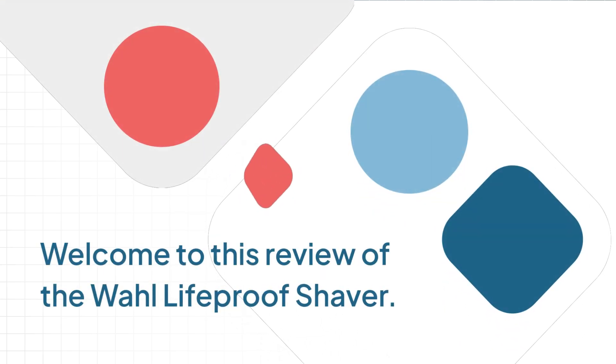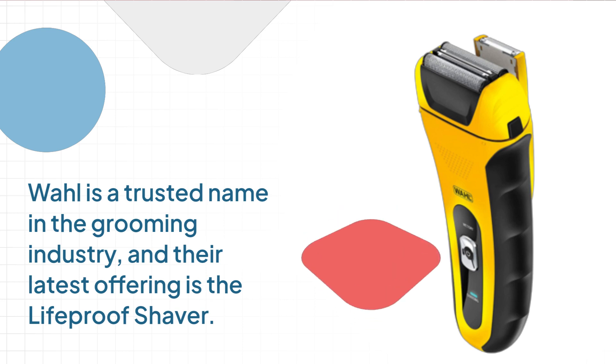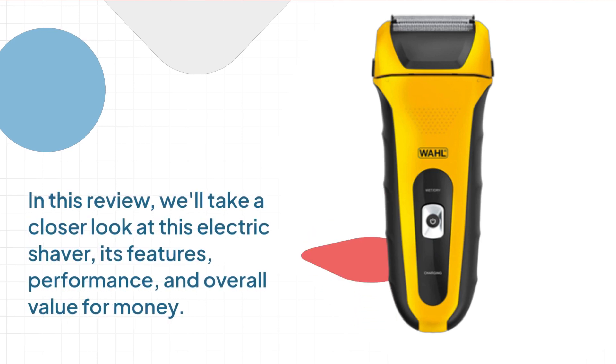Welcome to this review of the Wahl Lifeproof Shaver. Wahl is a trusted name in the grooming industry, and their latest offering is the Lifeproof Shaver. In this review, we'll take a closer look at this electric shaver, its features, performance, and overall value for money.